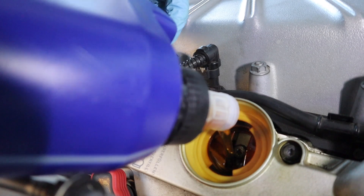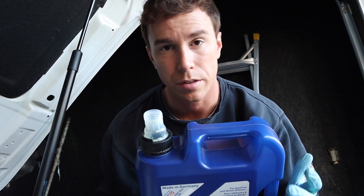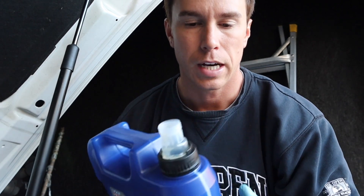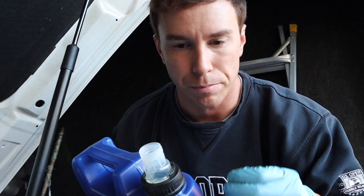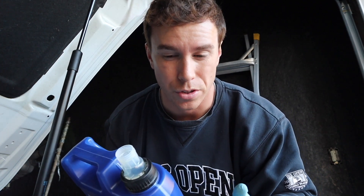I've done about eight oil changes now with this car and we're about to click 160,000 miles. Just a tip: if you're pouring the oil and you've never done an oil change before, you don't want to pour it straight down — it's going to gurgle and pulsate, and that's what makes a mess when people are trying to fill their car with oil.